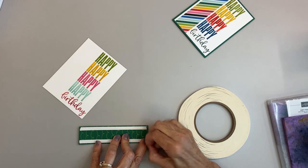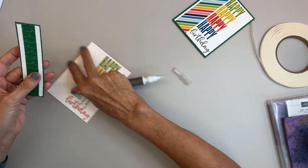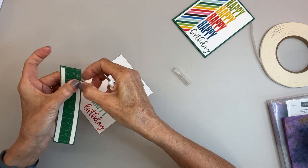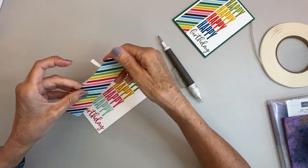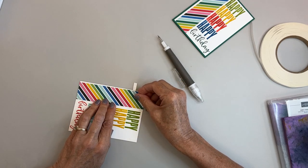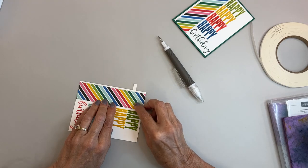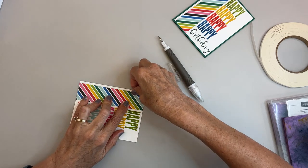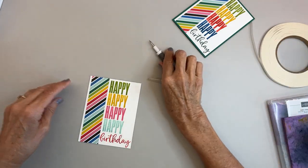Next we're going to take the Designer Series Paper — this is one and three-eighths by five and a quarter. What I like to do when I'm doing a small strip like this is use Tear and Tape. I'll just take a little piece and tear it back so that I have something to grab onto and make sure it's in place. I line that up, pull it, and there it is — it just stays right in place where I put it.